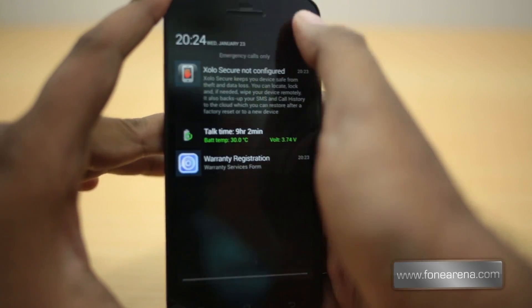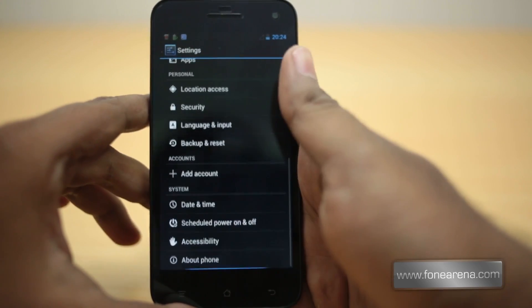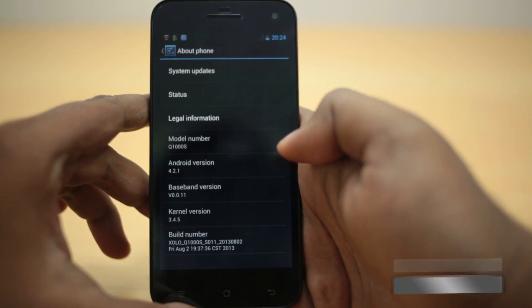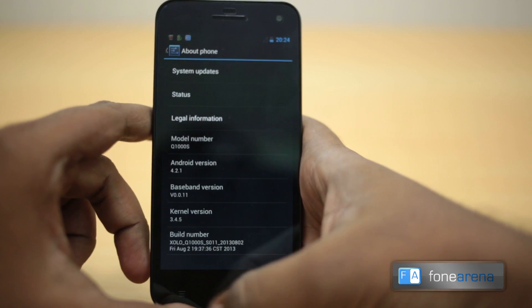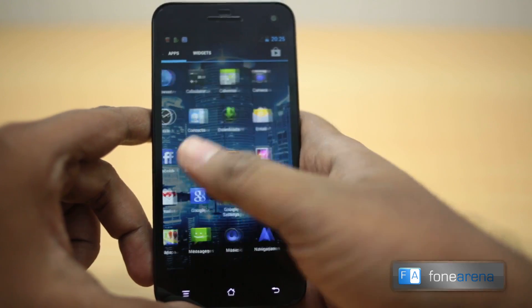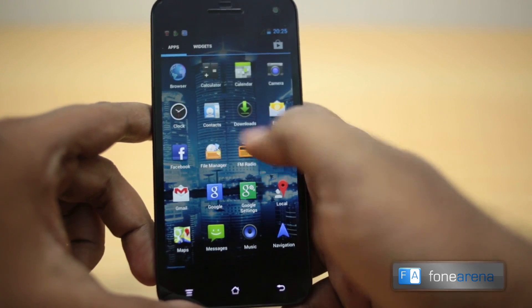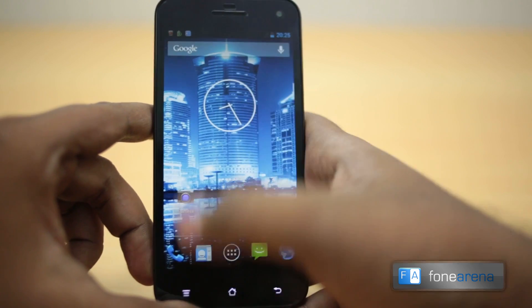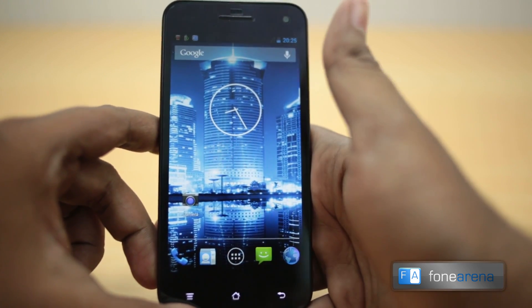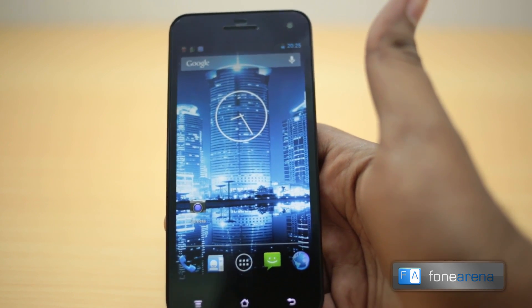Let's jump into the settings to show you the Android version. It should run on Android 4.2.1 — and yes, it does. The UI, as you can see, is completely stock with a very slightly modified launcher app list. That's a quick look at the Zolo Q1000s.